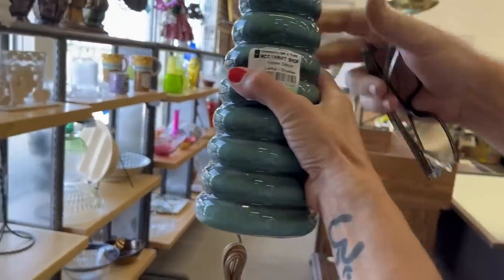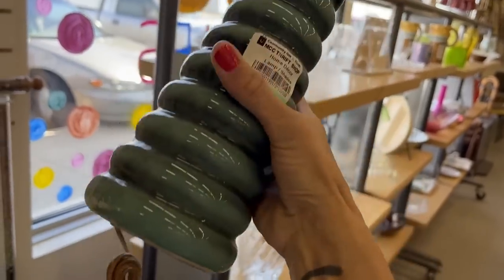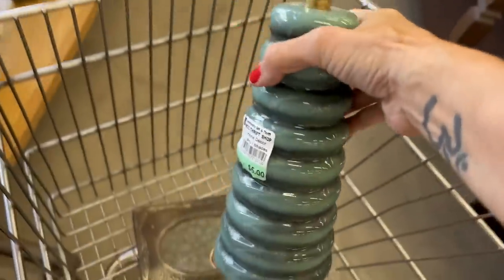Wendell found another cool lamp. It's very mid-century modern looking, maybe older. The plug looks pretty old. It's $5.00 — a nice small size ceramic. So I'll grab that as well.